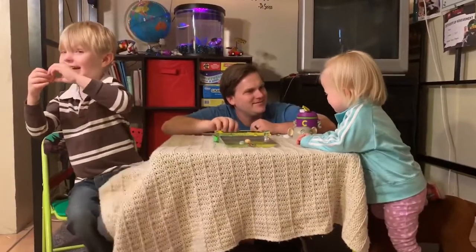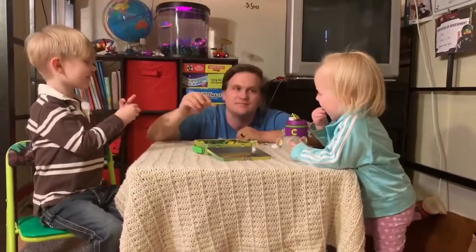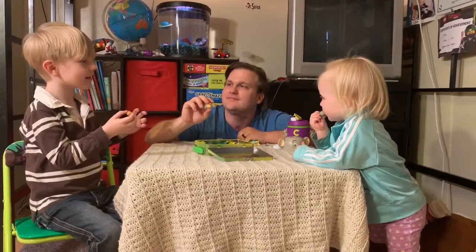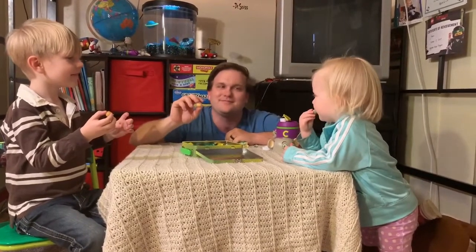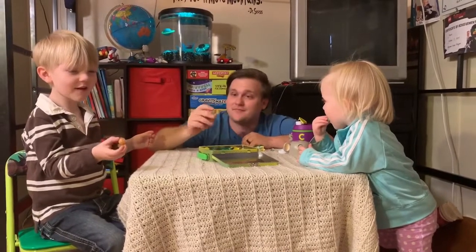All right, we're going to do it now. Somebody was having me log the camera. So, are you ready? Three and ten, nine, eight, seven, six, five, four, three, two, one.